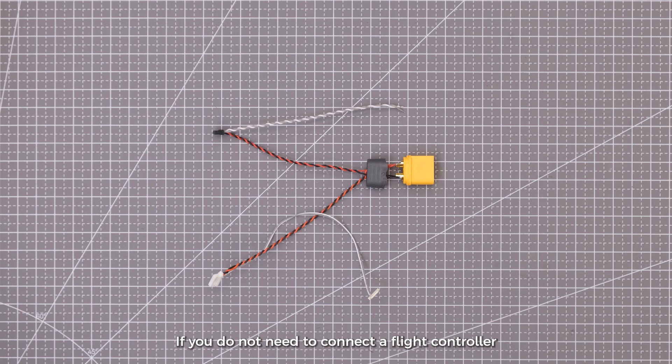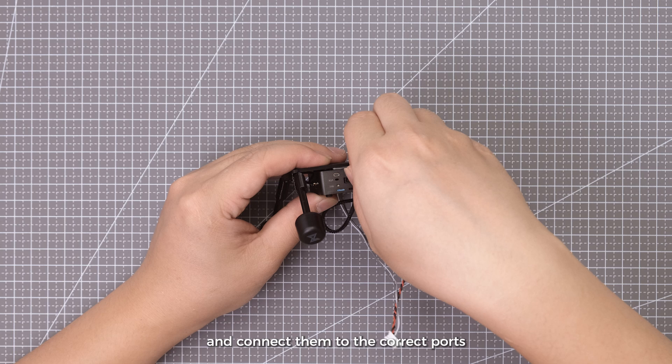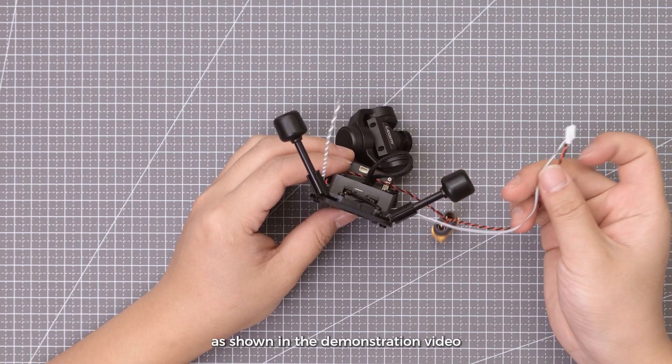If you do not need to connect a flight controller, the VTX RX and TX wires are not required and should ideally be kept isolated. Step 8: Prepare the gimbal and Moonlight VTX power cables and connect them to the correct ports as shown in the demonstration video.